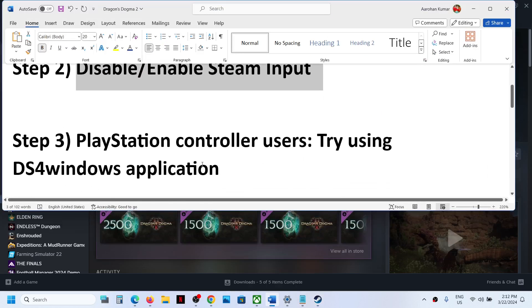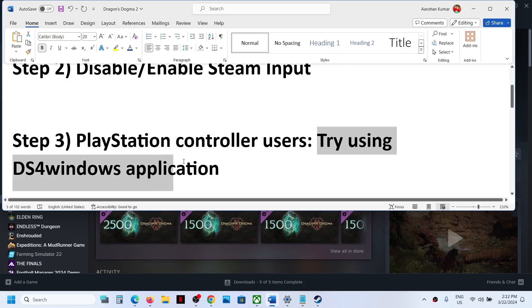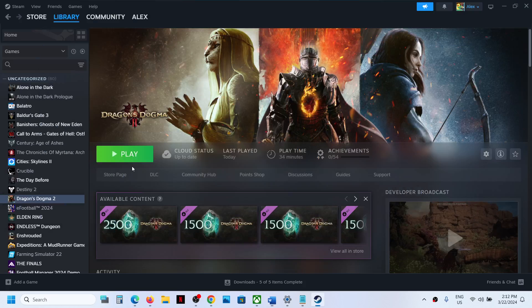This next step is for PlayStation controller users — you can try using the DS4Windows application. You can Google 'DS4Windows,' find it in the search results, install it, configure your controller, and then check if this works for you.